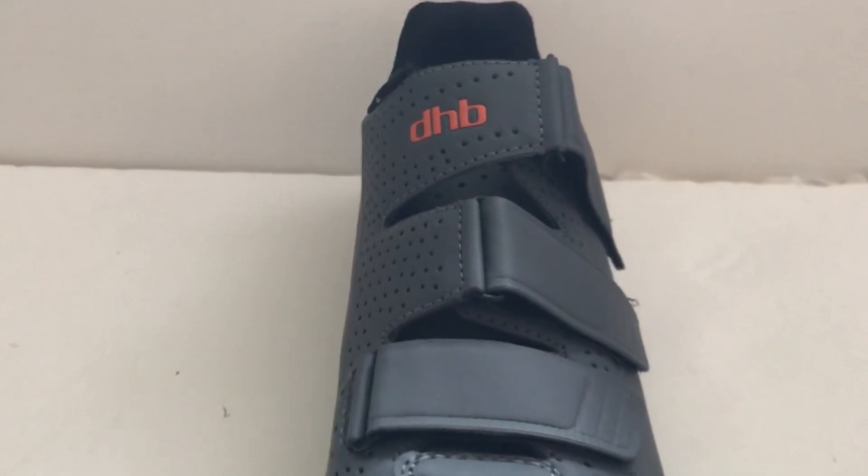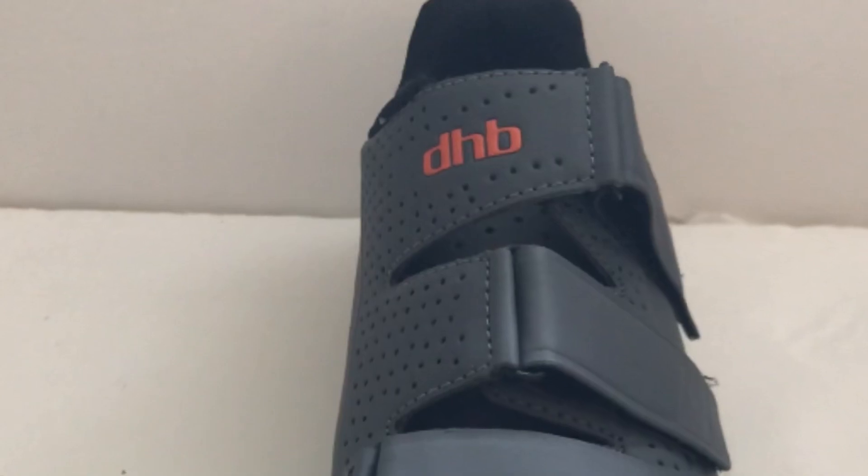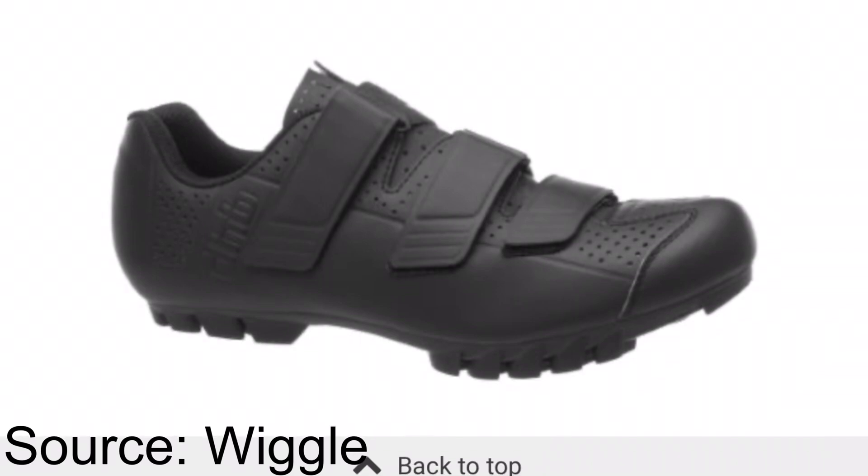They look good with their orange and grey colour scheme. There is also a bit of black, but I went with grey — but that's just a personal opinion. They have a hard piece on the front for protection and are made of lightweight synthetics and nylon for the sole.